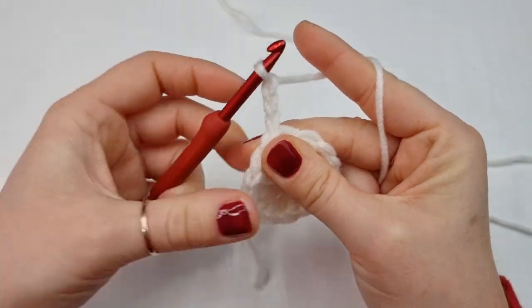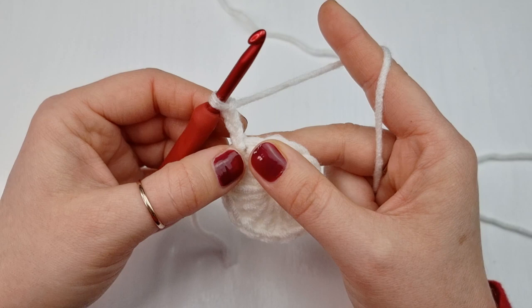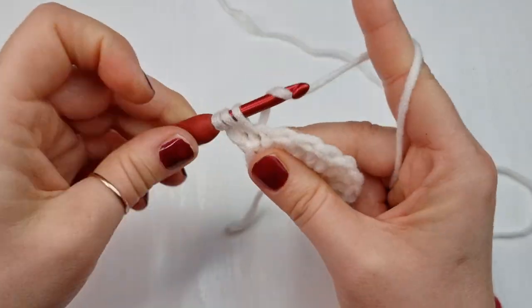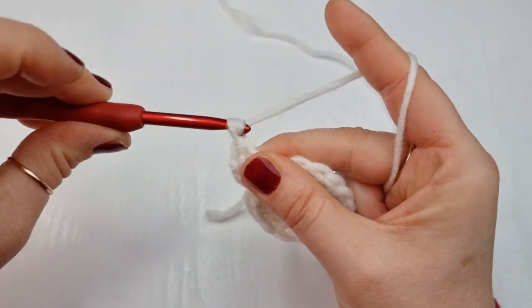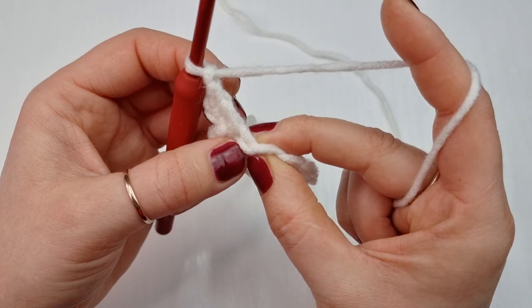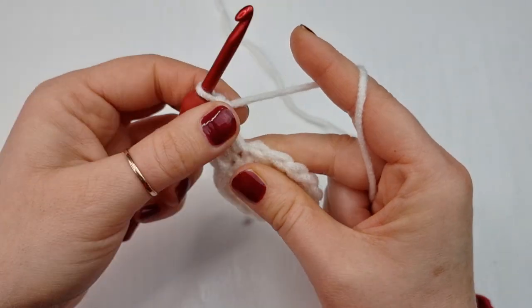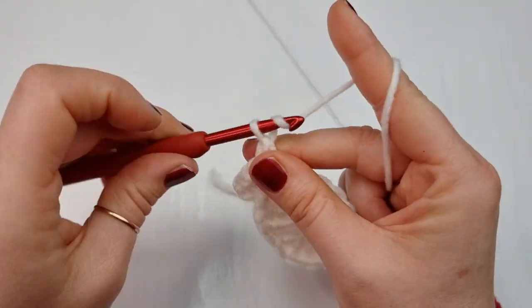For round two we are going to chain three — one, two and three — and we are going to count this as our first double crochet. Now into the same place where your chain of three is coming from, we are going to place a double crochet into the same place like this, so you have two double crochet into the same place. Now we are going to chain one, find the next stitch, find the V on top, and into that stitch work a double crochet.